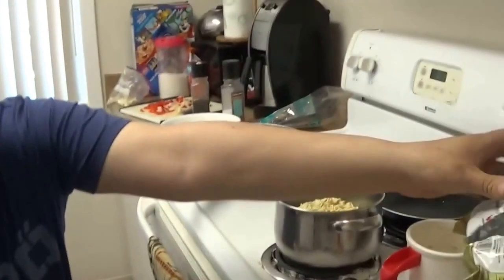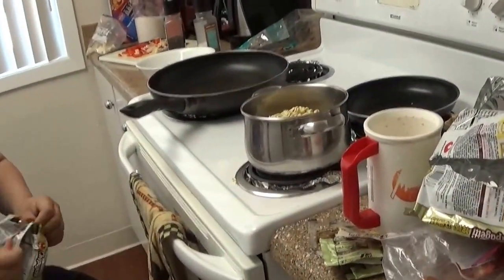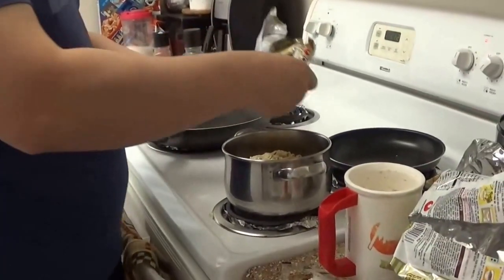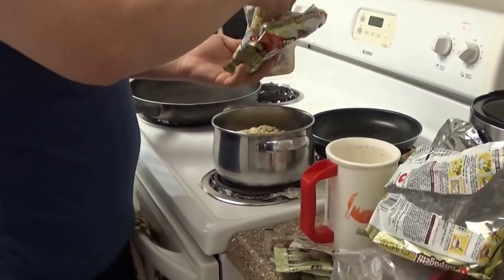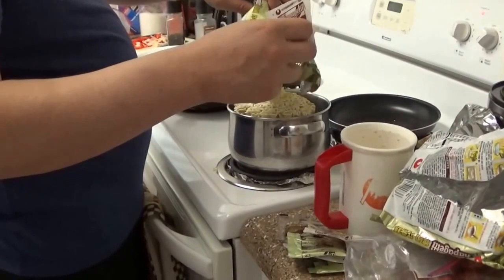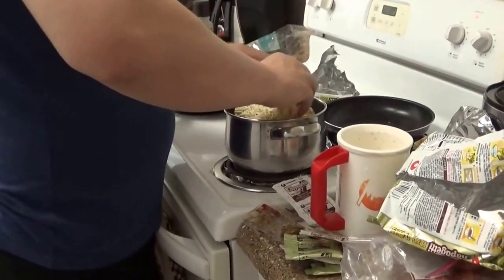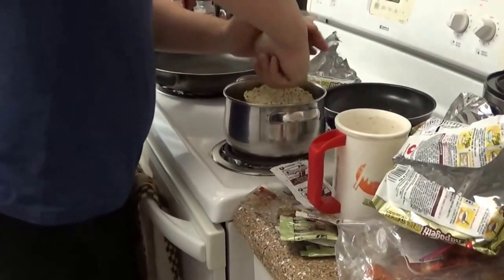We're going to use the moisture of the oil to mix the black bean paste together. It's a small pot to use all of these, but it's a lot quicker this way — it'll steam everything. If you like this video, subscribe, and get a bigger pot like I did.